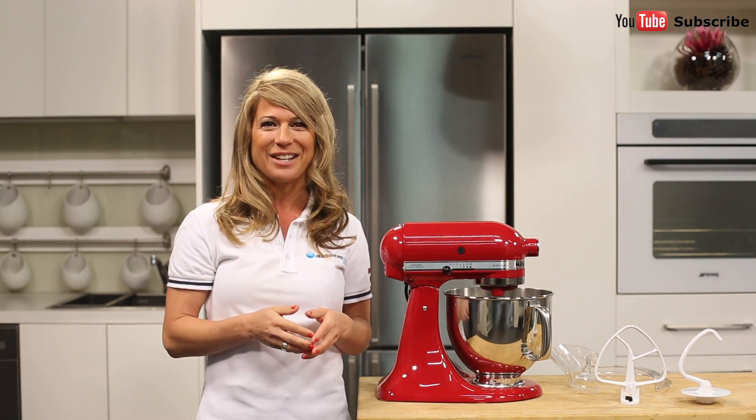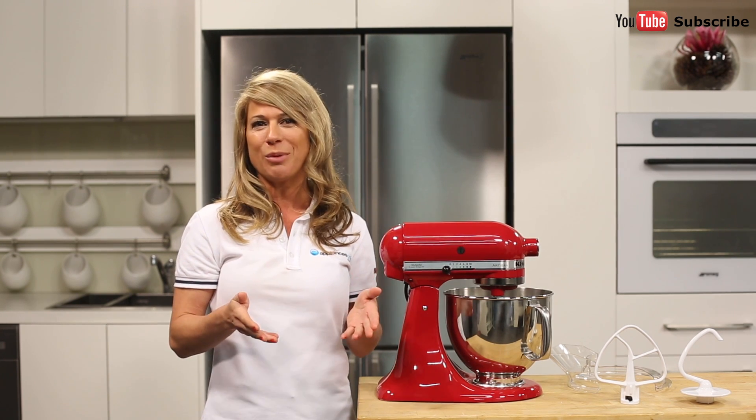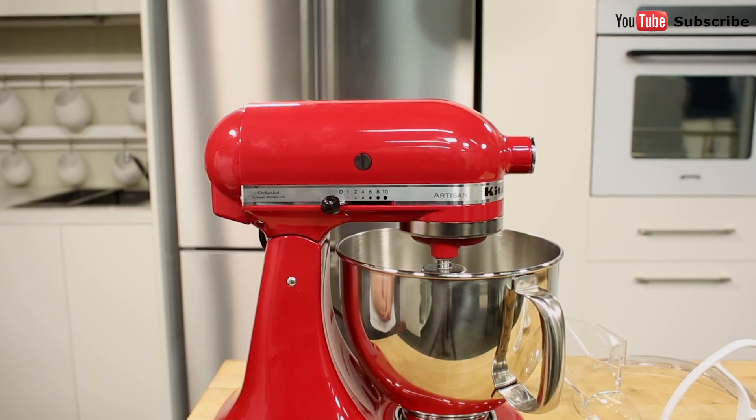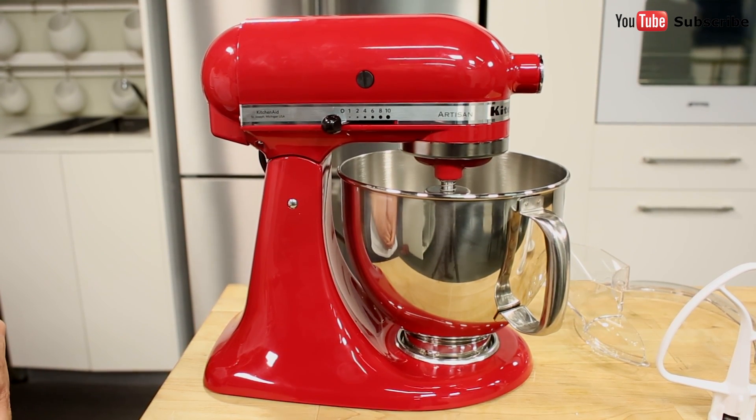Powerful enough for nearly any task or recipe, whether you're stirring wet and dry ingredients together, kneading bread or dough, or whipping cream. And that's the stylish KSM 150, also known as the 91010 from KitchenAid.